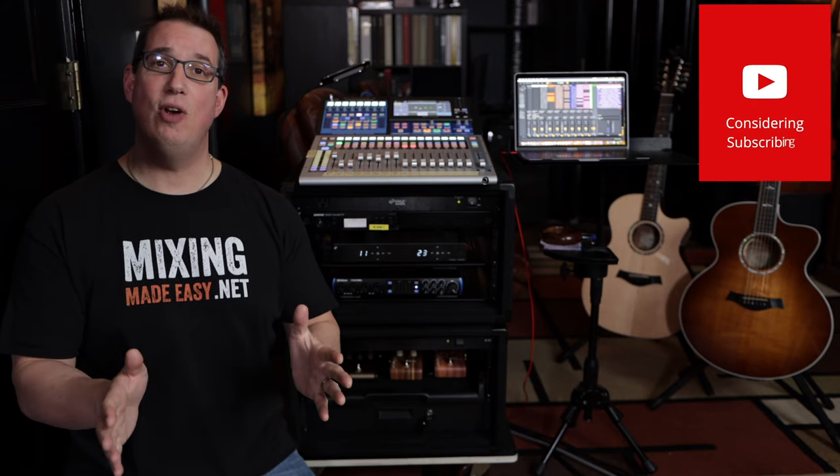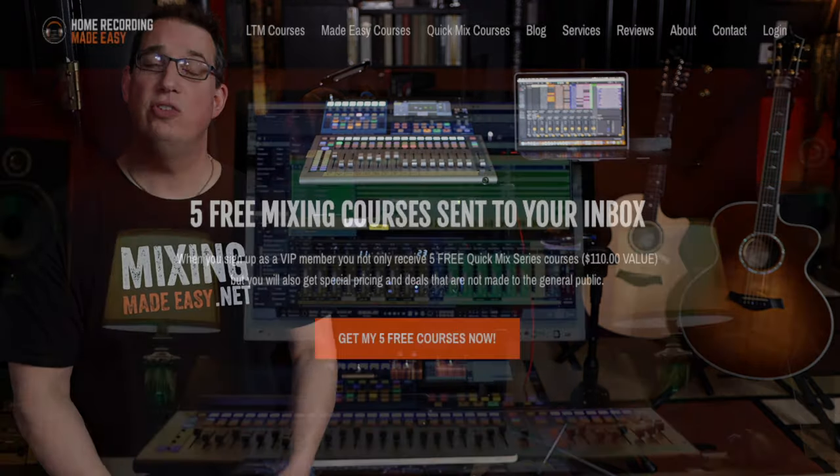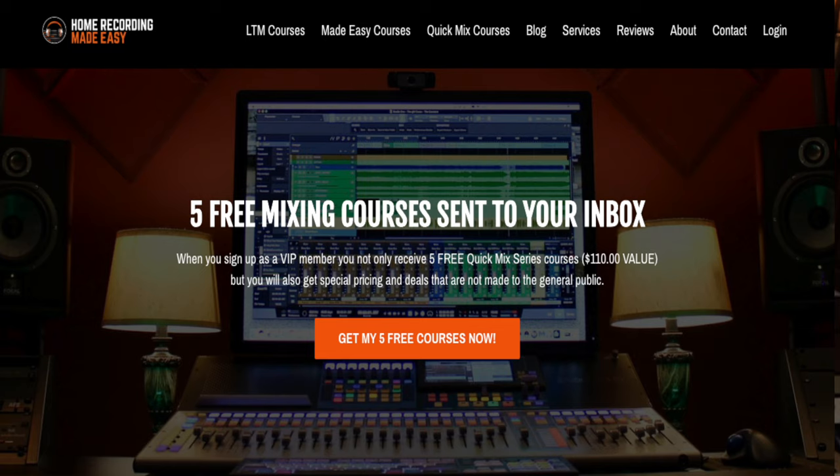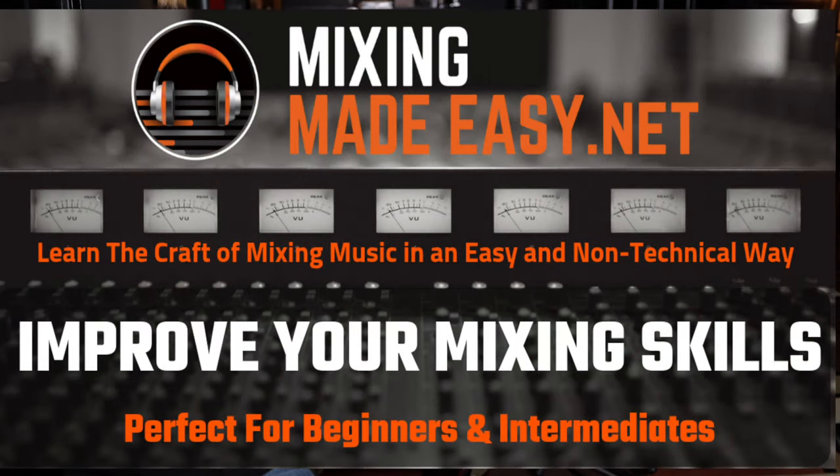If you want to check out any of the gear in this video, the links will be in the description box below. Hit that subscribe button, go out to HomeRecordingMadeEasy.com and get your five free mixing training courses — it's my gift to you just for visiting. And if you want to learn the craft of mixing in a very non-technical way, check out MixingMadeEasy.net.